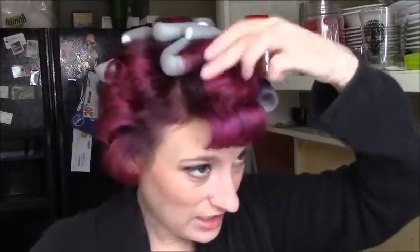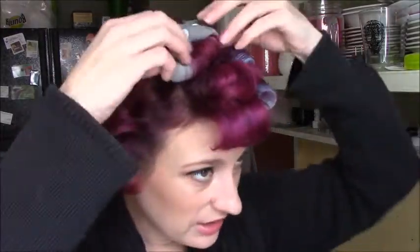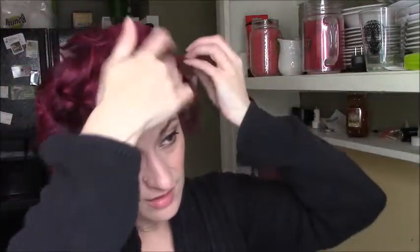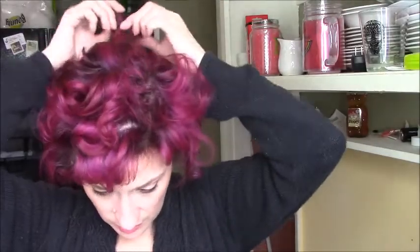I rolled on dry hair but I spritzed the ends so they would be easier to get to stick to the roller. I think I've gotten everything out now — breaking it up a little bit with my hands. I found another roller. Since I used that volumizing stuff, my hair is a bit more voluminous than normal.